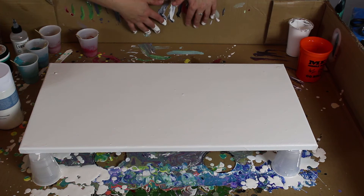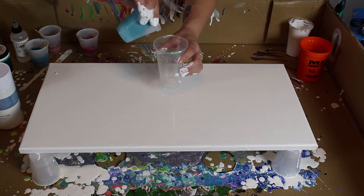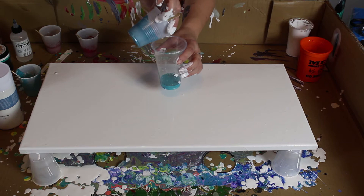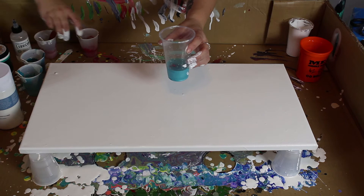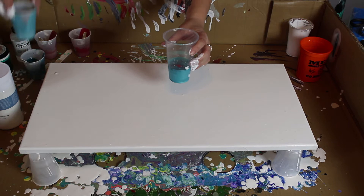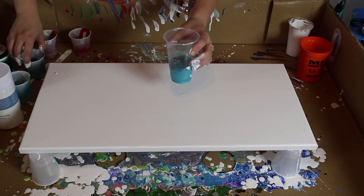Got the white in — covered in it! I should have done my dirty pour first, oh well. So I'm going to pour in about half the blue, then do my second blue — the teal — about half. Then copper, then garnet. I'll go back to the teal, then back to the blue.